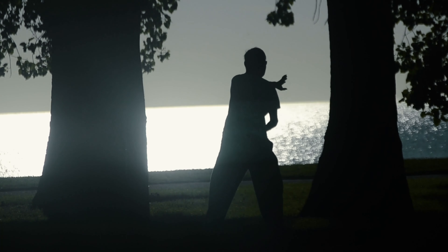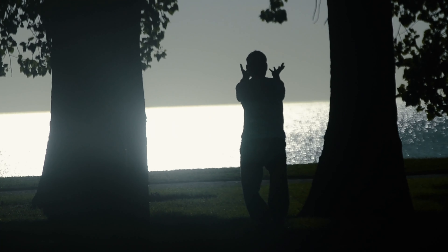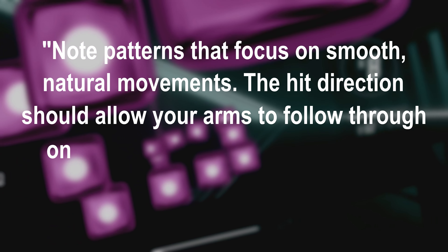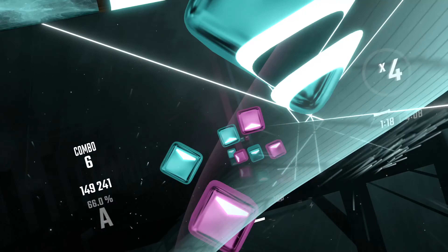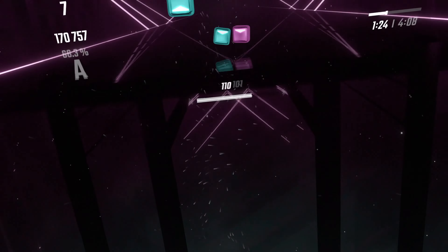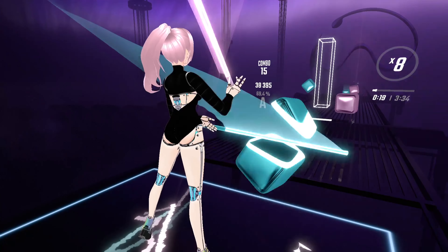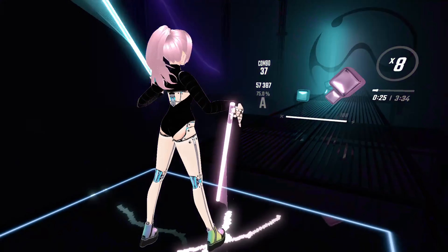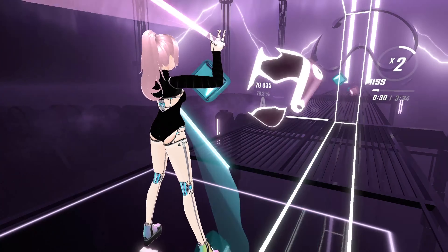Tip number two: most maps have good flow. You'll hear Beat Saber players talk about the flow of a map, which is defined as note patterns that focus on smooth, natural movements. The hit direction should allow your arms to follow through on a note, then have your saber in a position that will meet the next note comfortably. Once you understand that most maps will allow your arms to move in a way that makes sense with natural, comfortable movement, you'll begin to rely less on sight-reading and more on going with the flow. Eventually, you won't even be thinking about which direction to cut — you'll just cut. As you practice, don't overthink your maps or hyper-focus on the little arrows in the cubes. Just move. You'll be surprised at your own muscle memory over time.